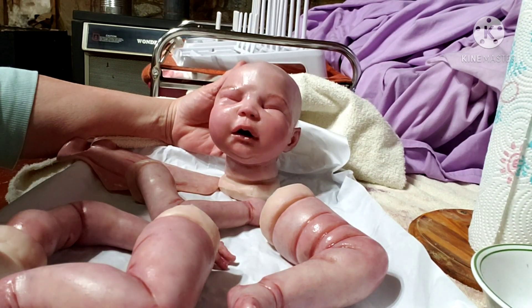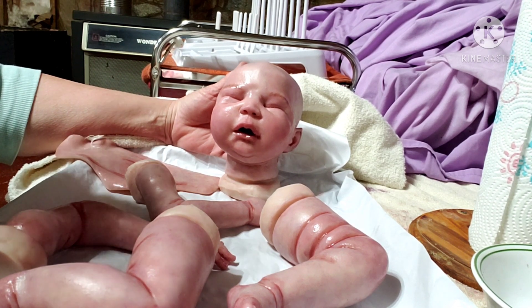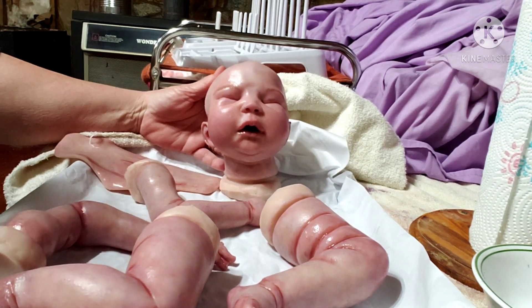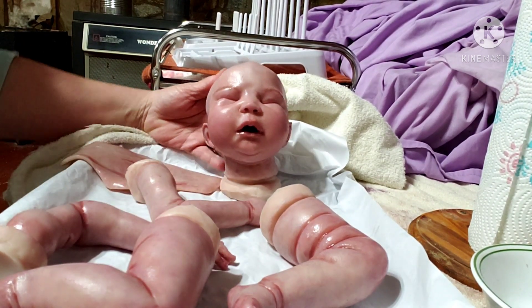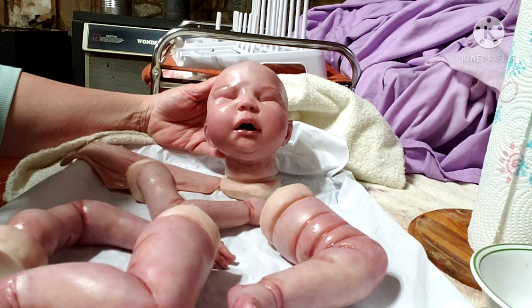Hello everyone, welcome to my nursery. For those of you that don't know me, my name is Vicky. Welcome everybody, so glad you could stop by my nursery and visit with me.